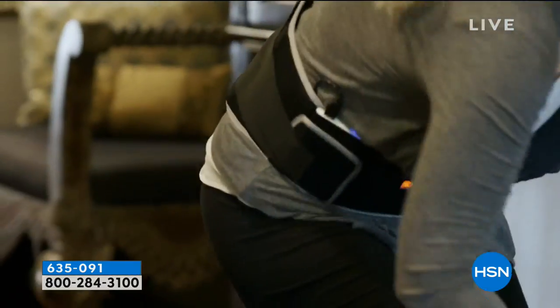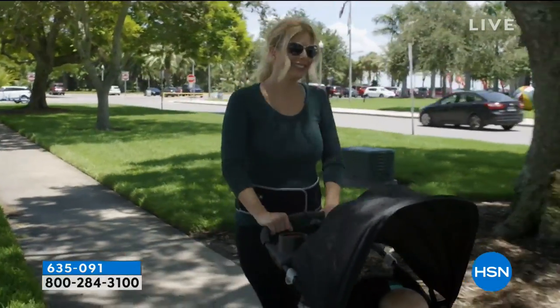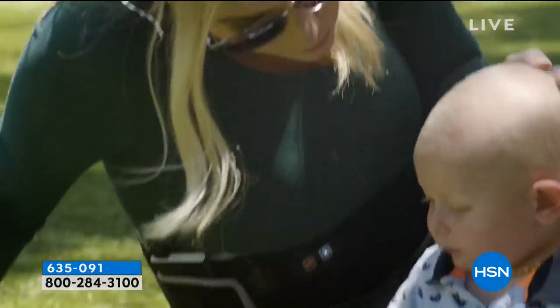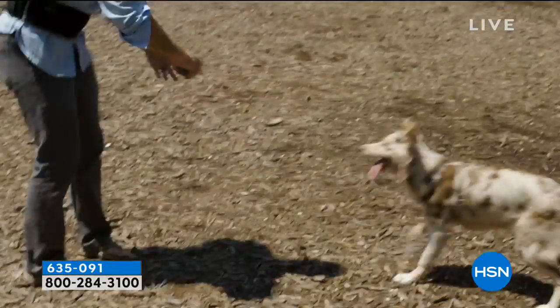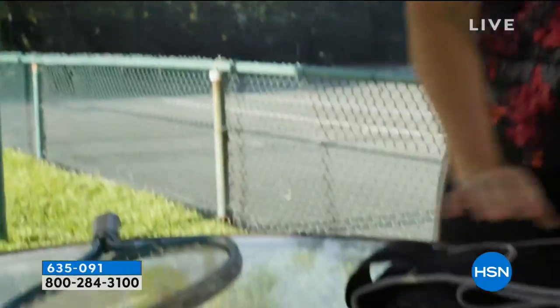Seven different modes of massage. Three different levels of heat. Totally adjustable. It comes in small, medium, or large/extra large. Even the small fits up to size 10. We were passing this around backstage — everybody wanted to try it. People were saying 'I'm gonna get that for my mom' and 'I'm gonna pick that up for a friend.'